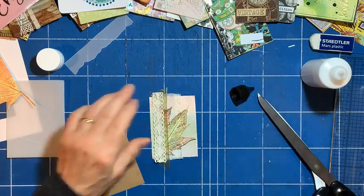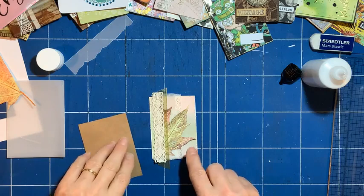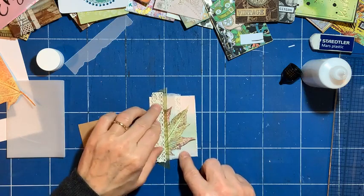I like the layers — lots of layers. What else I'd like to do is add a little bit of blingy thread.